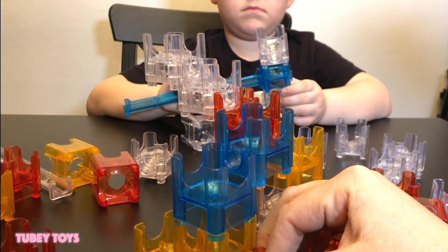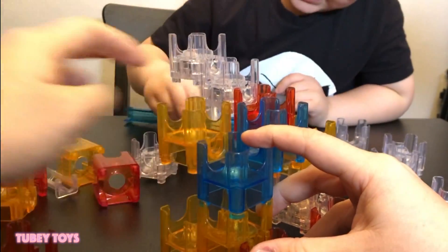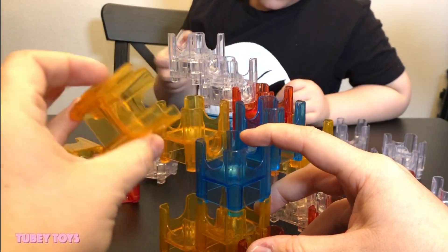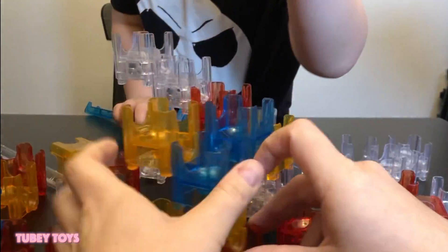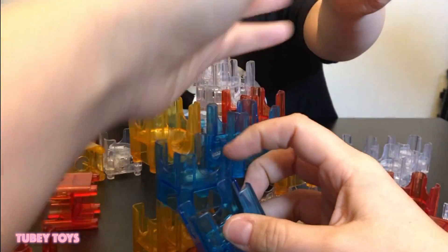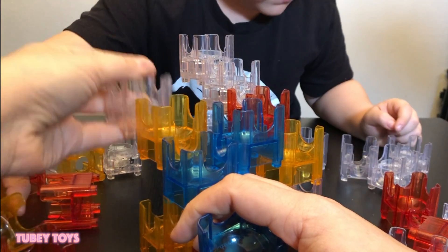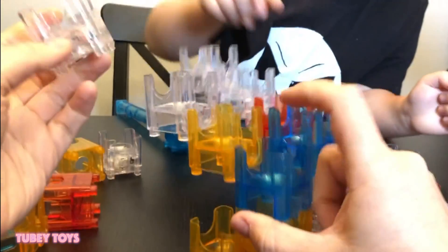The single ones have one exit — this is the exit right here. Can you help me find some more single ones? I have one. Excellent. Here's another one. Here's one of these — a colored one. Nice.